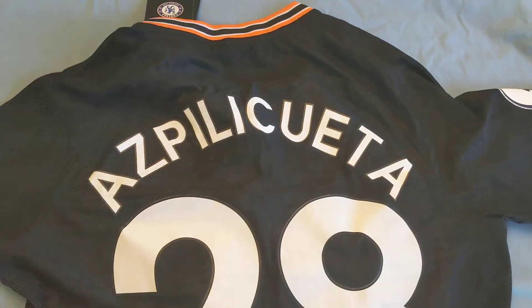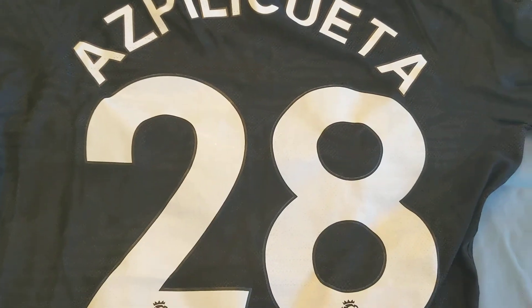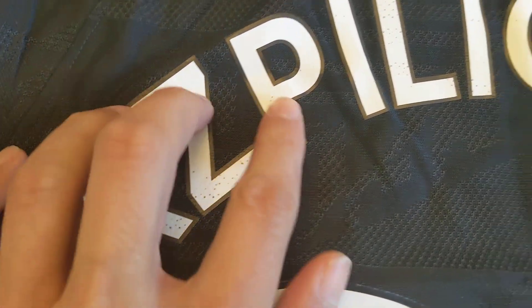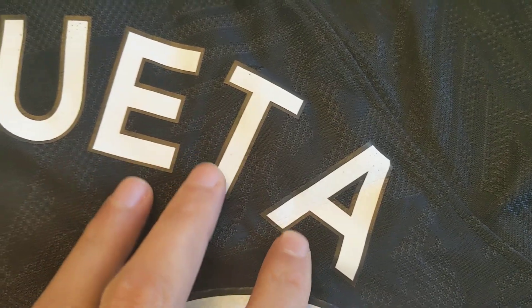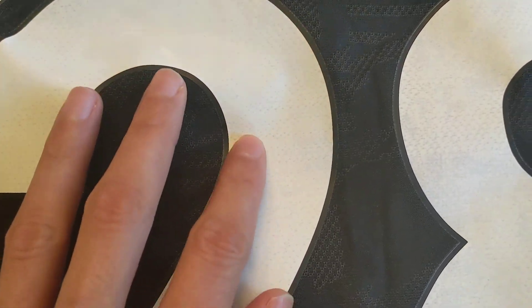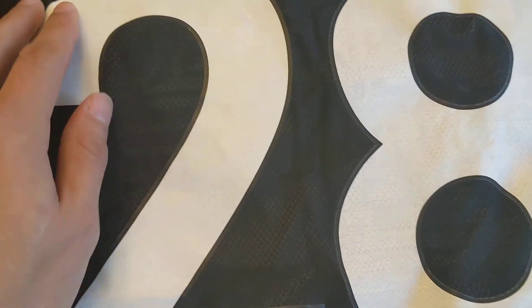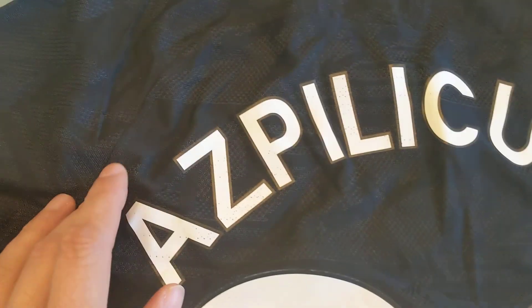This particular jersey has Azpilicueta on the back, known affectionately as Captain Dave. On the name you can see some spots on a few of the letters, and on the numbers you can see kind of like some spots — when the numbers rub against the jersey it leaves like an impression of sorts. The numbers look good though; they're not peeling off already, and the letters are good too.